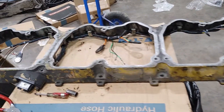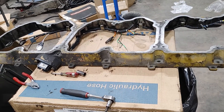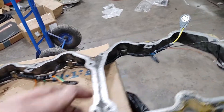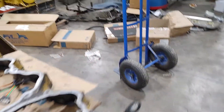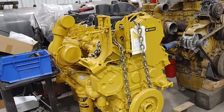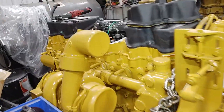We called our local Cat dealer and they didn't know, they couldn't figure anything out. In fact, they were getting ready to file a claim thinking these were made faulty. So we did a little investigating on this new content engine here to see how they ran the harness on the new ones.